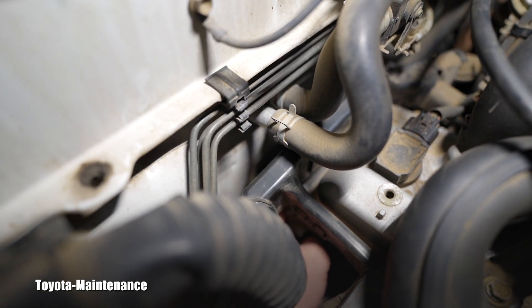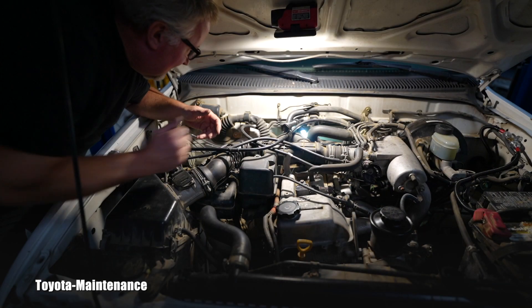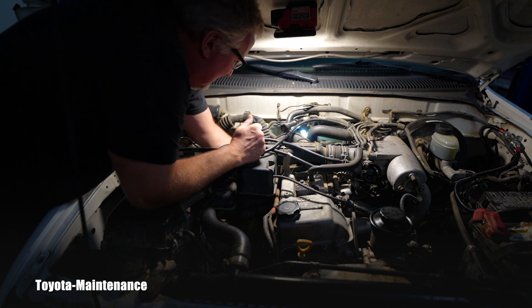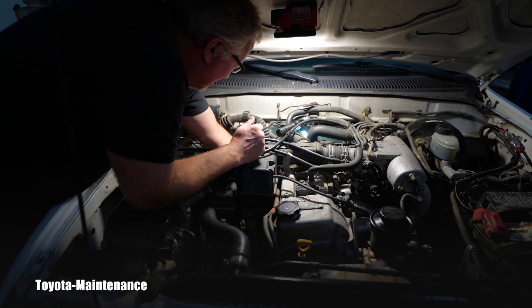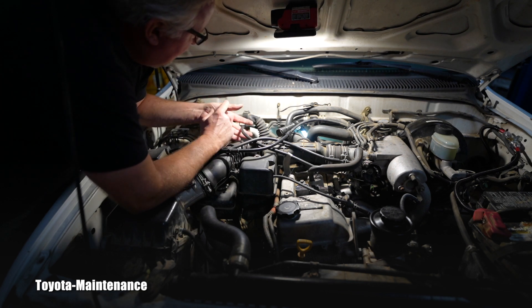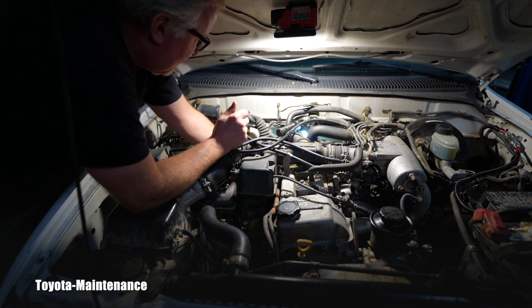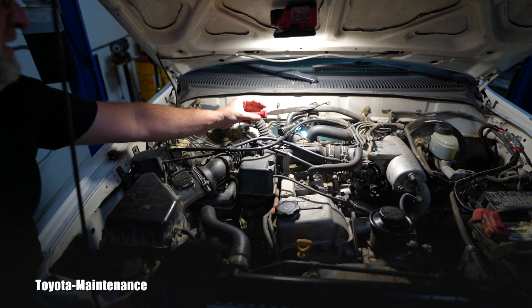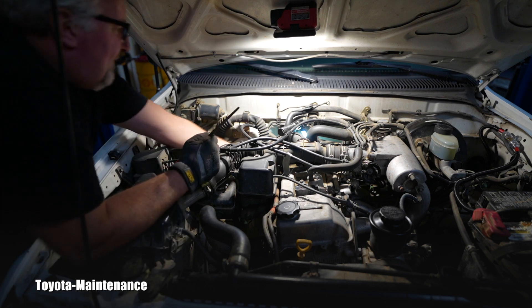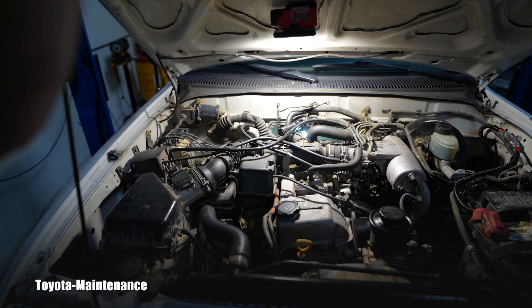I wasn't able to unclip it because the clicker is actually facing toward the engine and there's basically no space. If you wear any larger gloves you have no chance to unclip it. If you wear rubber ones, you'll rip them immediately. I already got cut multiple times right here because the edge of the engine is super sharp. I quickly grabbed a fine file and cleaned that sharp edge — that's worth one minute of filing.